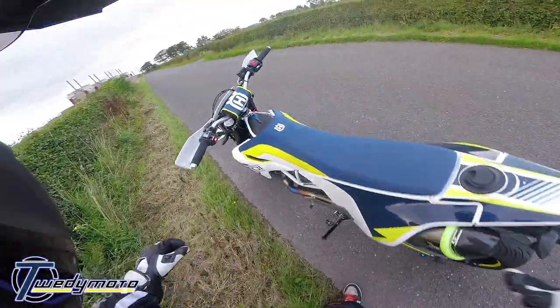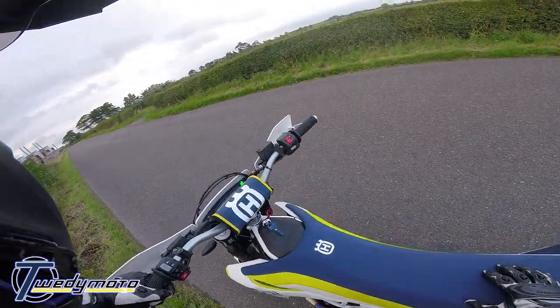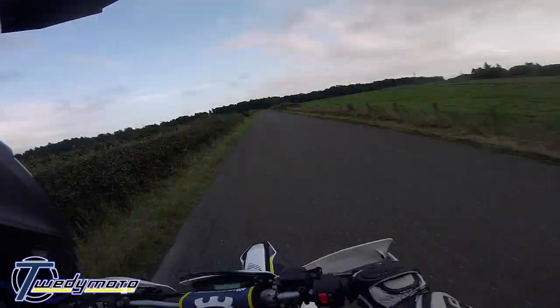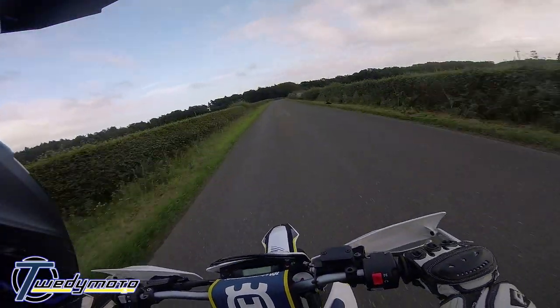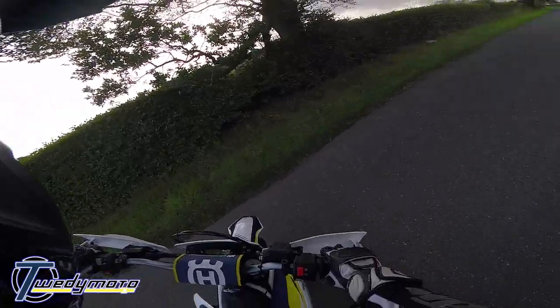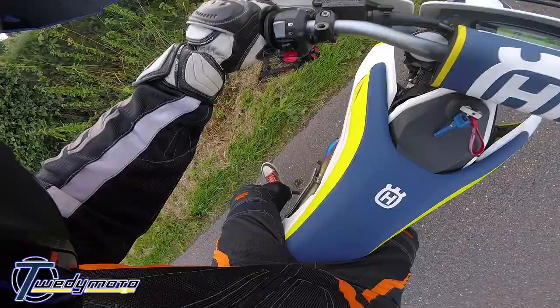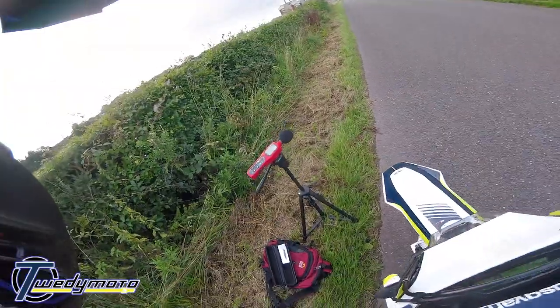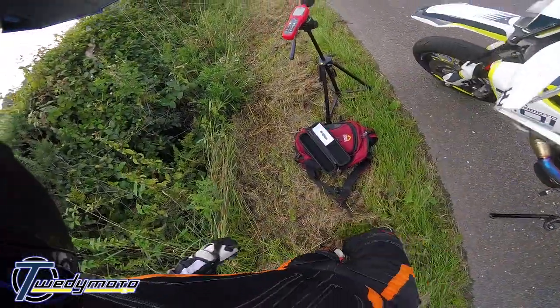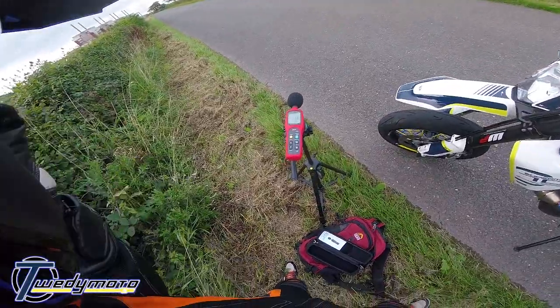I'll do a flyby just for the crack. Give it one final breath — doing a turn in the road. Let's have a look. 118 — is that it? Oh well, I expected higher.